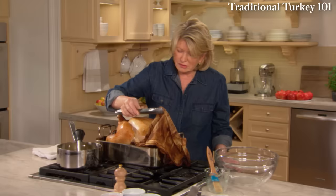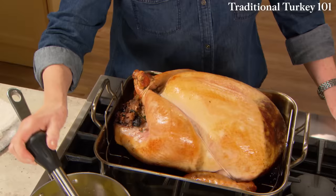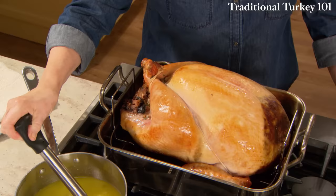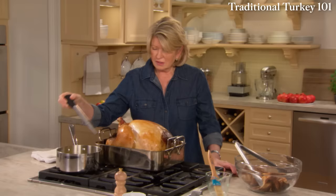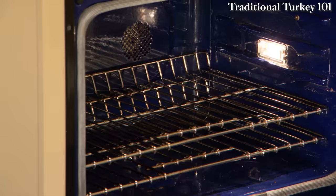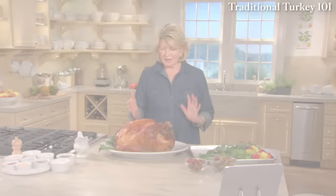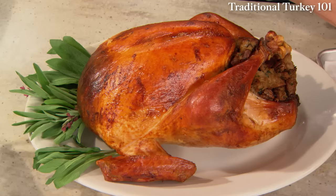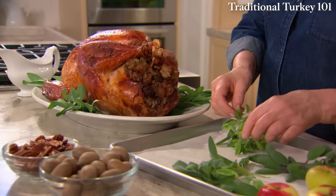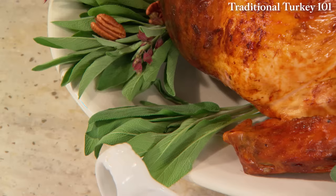Remove and discard the cheesecloth. This goes right back into your 350-degree oven, and you continue to baste every 15 minutes or so until the skin is just the color you want it and the interior temperature is 165 degrees. You'll be very surprised at the color of the skin when it's finally done. This is a beautiful show-stopping centerpiece. I'm garnishing with sage — all different kinds — and some lady apples. Because there's pecans in the stuffing, I might sprinkle some shelled pecans amidst the sage leaves.